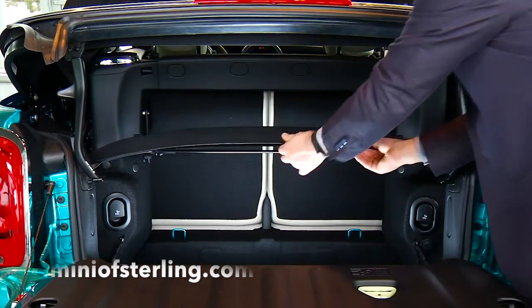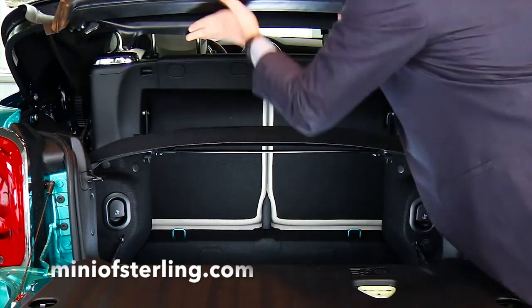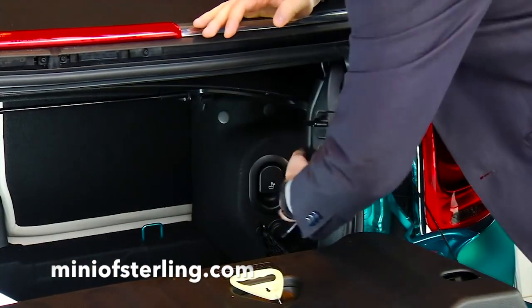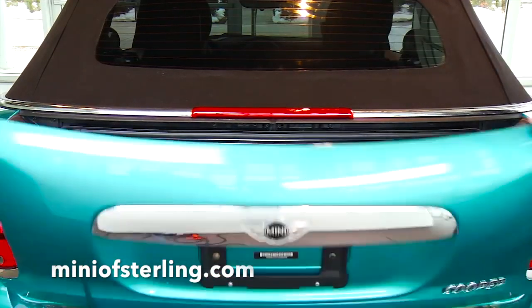Before the top will open, a few parameters need to be met, mostly related to the boot having enough room to store the pieces of the top. Please make sure the parcel shelf is down and locked, and that you take the boot out of cargo load mode, with the easy load handles securely locked in place. Also, the boot needs to be closed before you are able to operate it. This is to protect the rear window from damage.